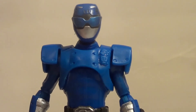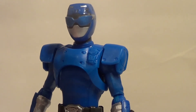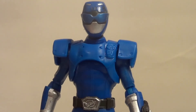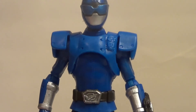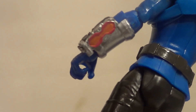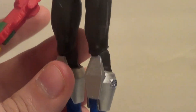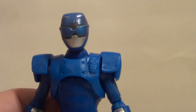Bandai used to give us a lot less with their Rangers for $10 — smaller figures, less articulation, almost no accessories. The head looks great. It's really not a bad figure at all. It's got enough paint for a $10 figure. The first one had a fully painted morpher, but this time they just painted that new bit. It's a very cool looking figure. I'm happy to have him in my collection.